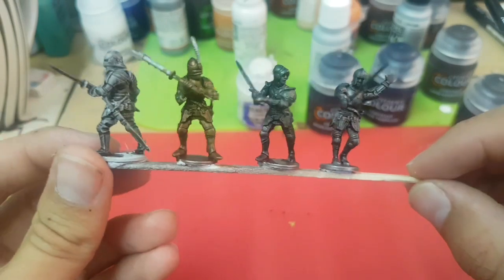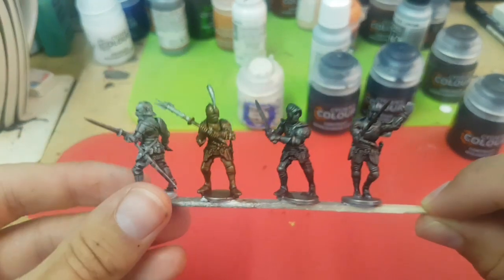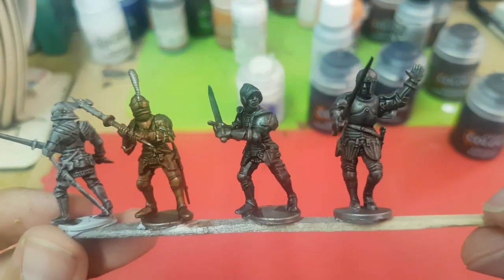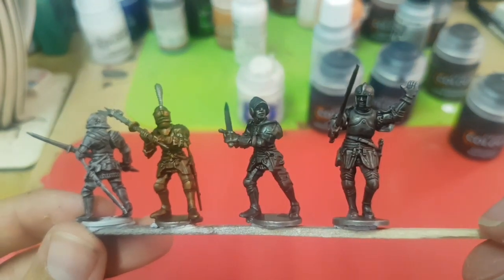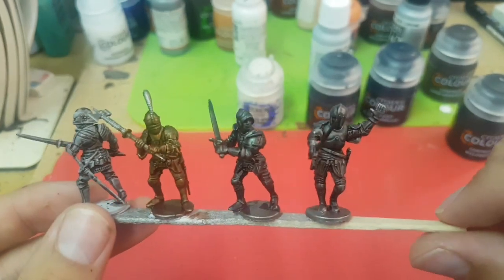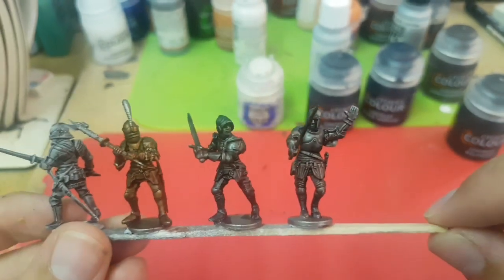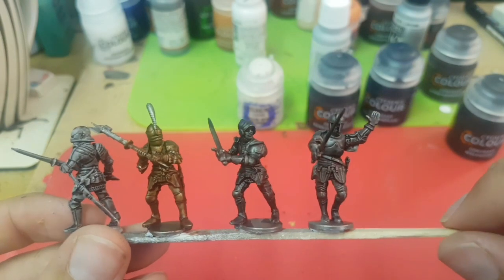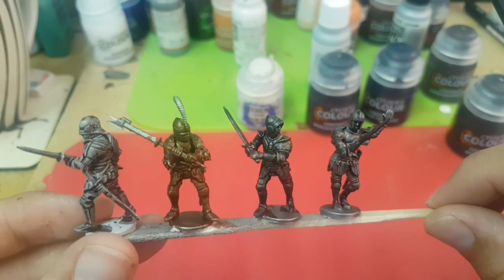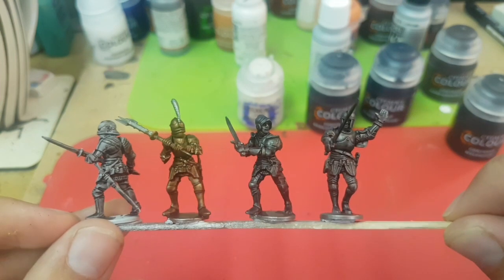All in all, I'm fairly happy with all four of these. Once they're mixed in with a unit when you've got about 20 other guys with varying tones it would look quite good. Let me know what you guys think - do you prefer it on a metallic base or do you think just over the Grey Seer looks good? And let me know if you'd like to see anything to do with that flesh, if you actually want me to put a video together about that. I hope you're all inside with some air conditioning - enjoy what's left of your weekends - and I will see you all soon. Cheers!